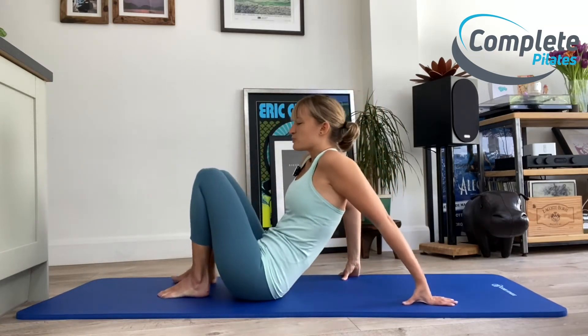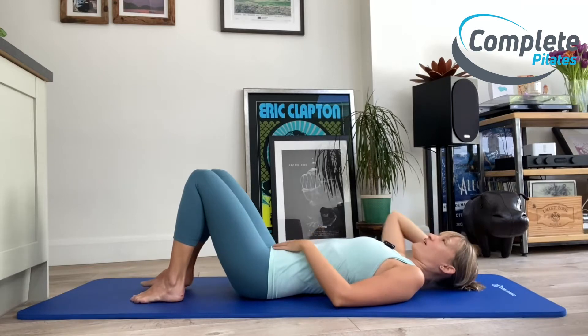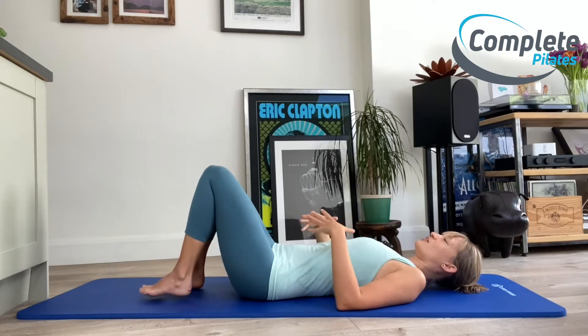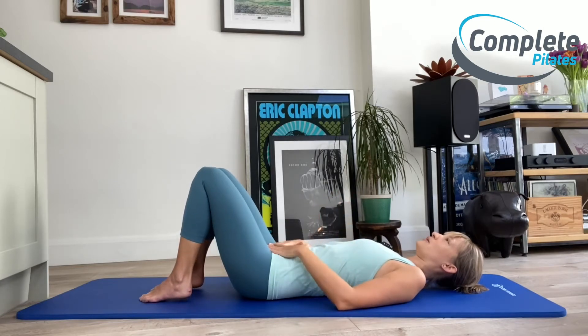We're going to start on our back. When we're on our back, a couple of things to look at first: do you feel like you're overextending your neck? We want to set up our movements for success, so if you do, grab yourself a pillow to make sure you're comfortable. If you're slightly broader, you will actually find that this is going to happen no matter what, so you will probably always need a pillow and that's really okay.